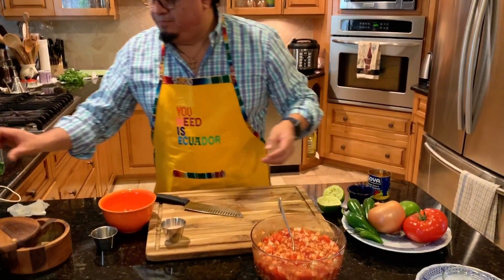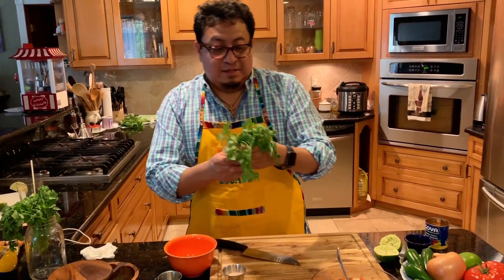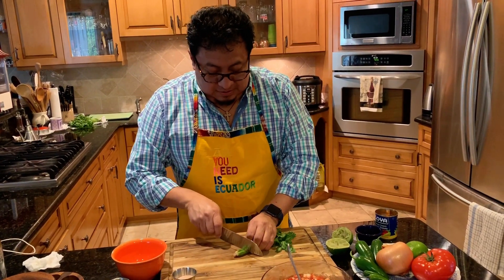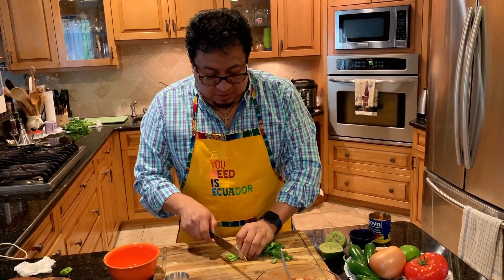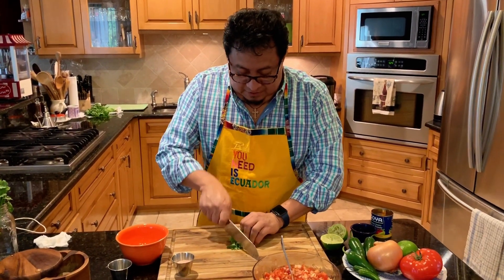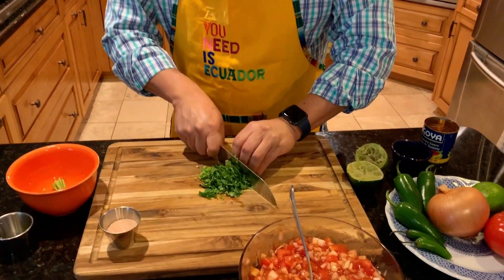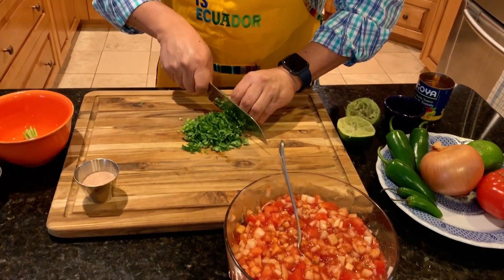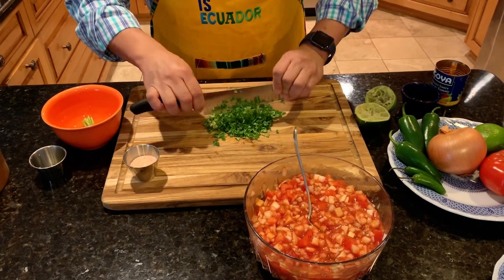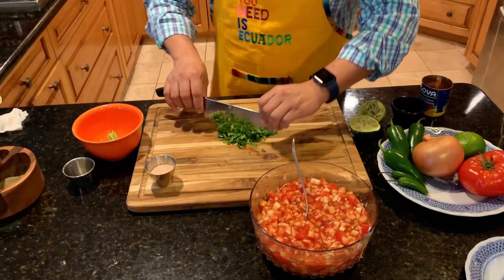Now I'm going to use some cilantro. I'm going to show you — you dice the cilantro the same way, very fine. Be careful with your fingers; you're going to use a sharp knife.